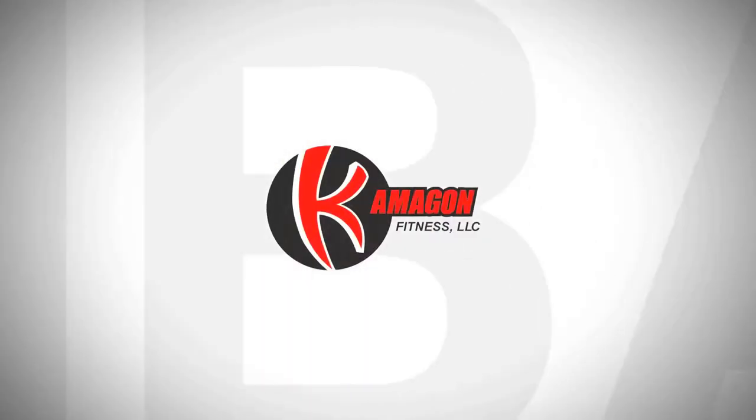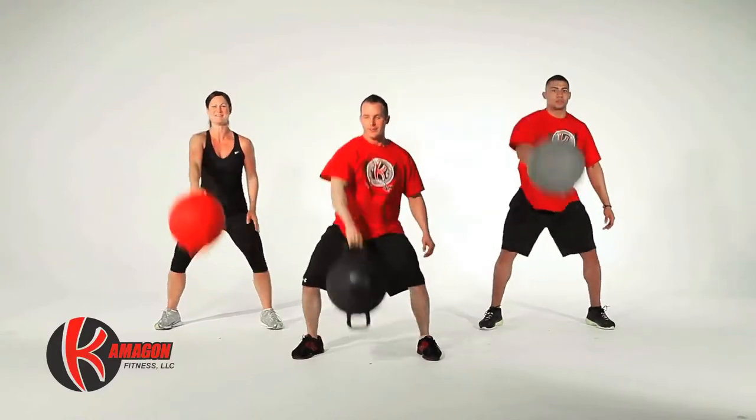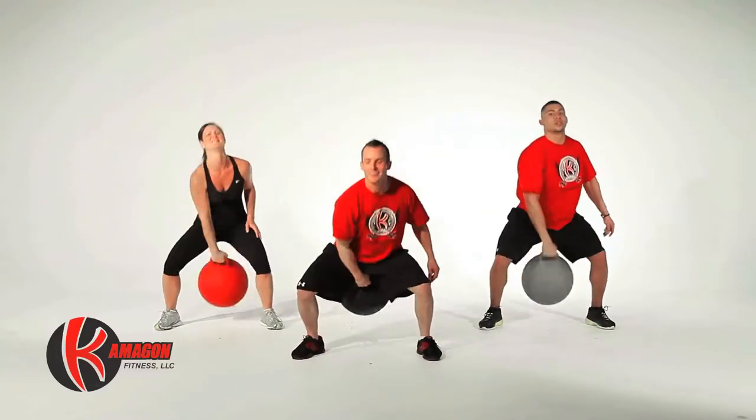Kamegon Combat. Now we're going to perform Kamegon Snatches for a total of 20 repetitions, with 10 on each side.